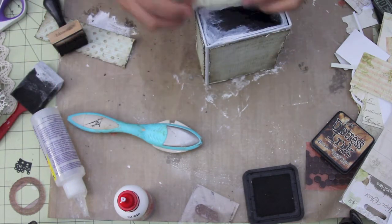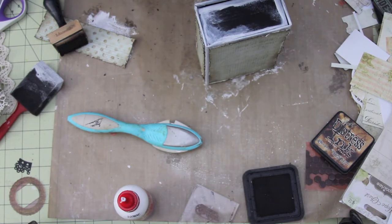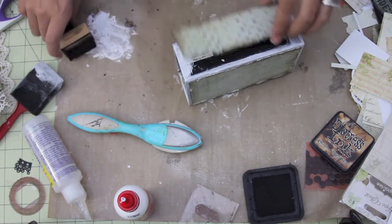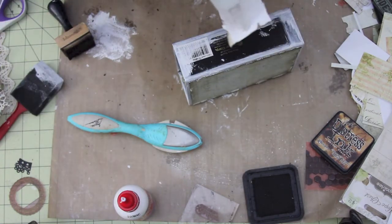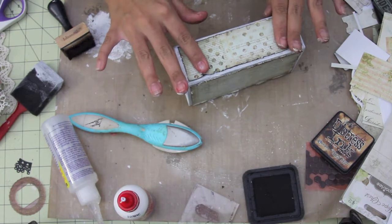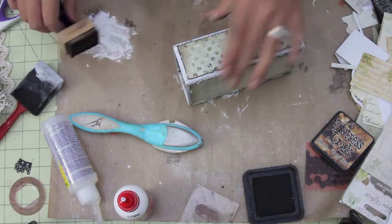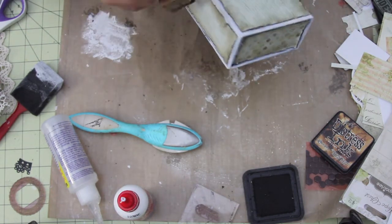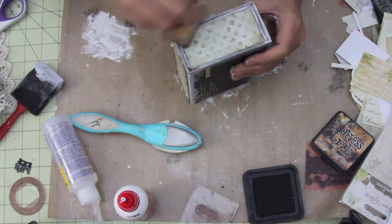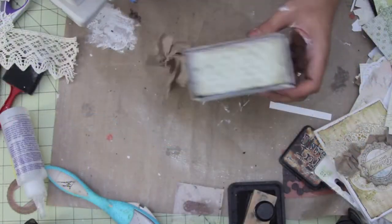I'm adding it to all the corners, and I used two different sheets — one has polka dots and then one is just kind of green, to give it a little bit more interest on the box. Now I'm inking all the edges because I don't like this dark white, so I'm just inking all the way around with the Vintage Photo.